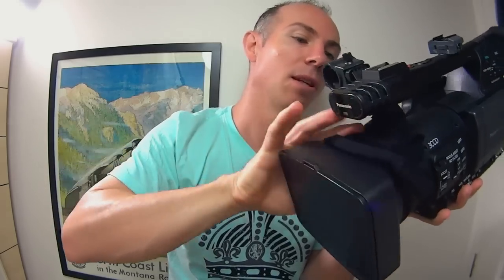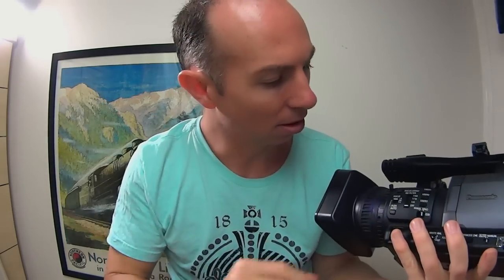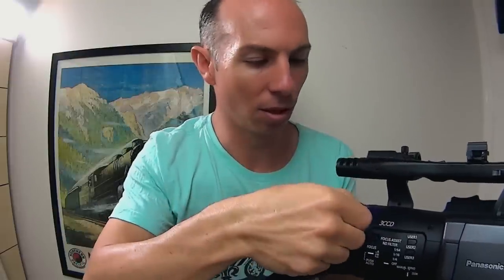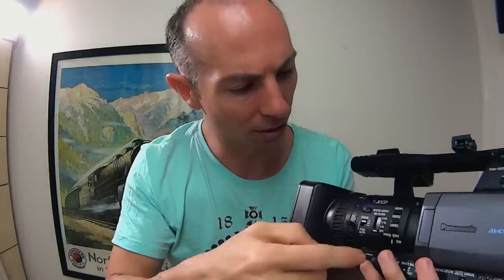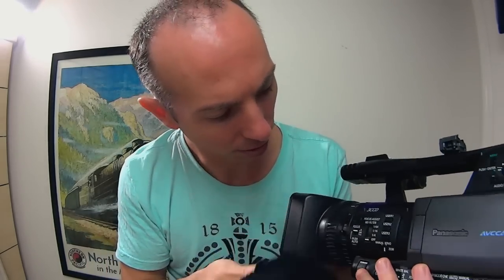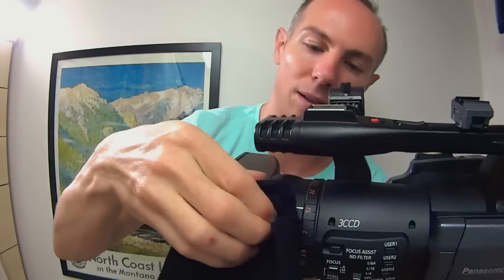Now I'll work just a little bit at a time to try to clean these focus rings. On a camera like this you don't want to just move it around because it's all mechanically driven - you'd need to flick a switch before you'd want to move anything, and still you don't want to move it just in case you damage something. This is the hardest part of the camera, just trying to get into all of these little parts.